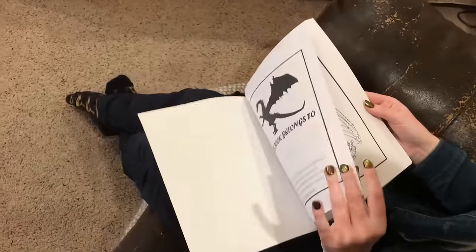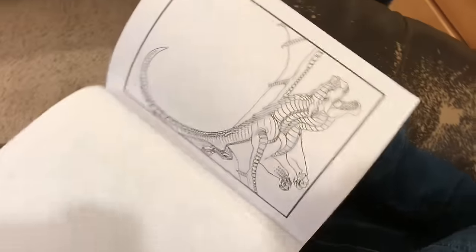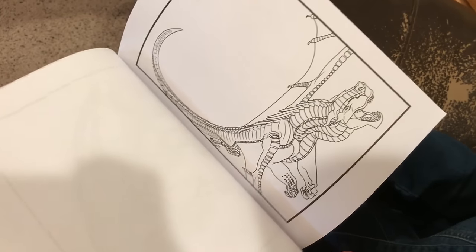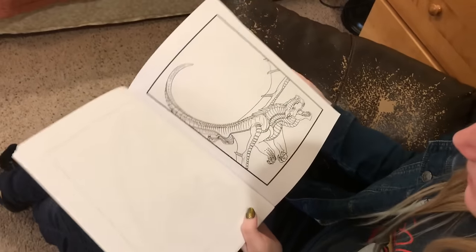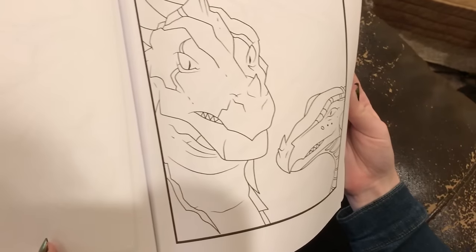We've got a color test page — that's nice of them. We've got a few just Joy-ing line arts. I don't know how they extracted the line art from the covers; that's kind of impressive. They probably got it off the internet somewhere, like the rest of these. And we've got like a random... that looks like the comic — the graphic novel.